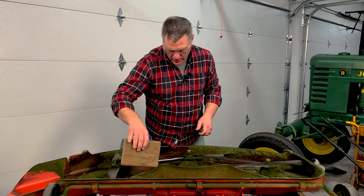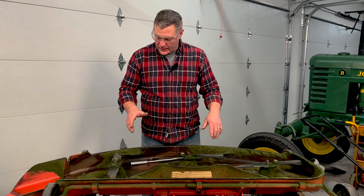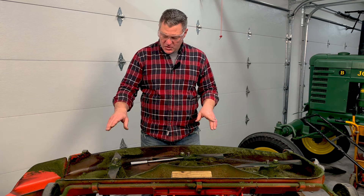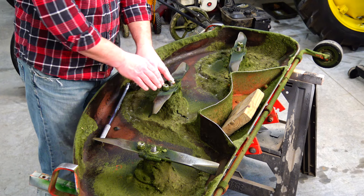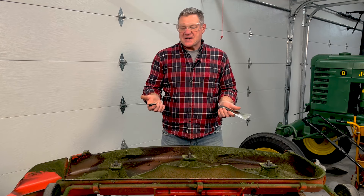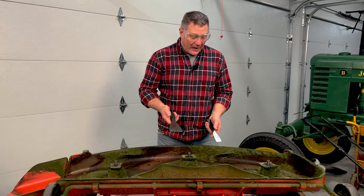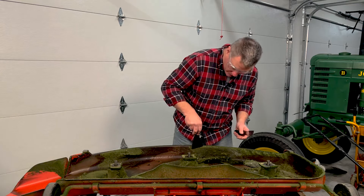Every year when I take these blades off, I make sure to rotate them. As I sit on the tractor, I always rotate from right to left. This year I'll move the right blade all the way to the far end, the far end moves to the middle, and the middle moves to the outside. I keep rotating them through to even out the wear. To scrape the deck, I use a couple of putty knives — my dad used a big brick chisel. Be careful; I've ripped a lot of knuckles open doing this, so gloves aren't a bad idea.